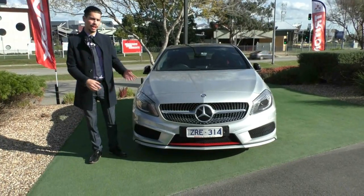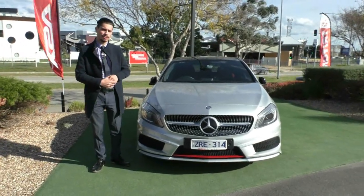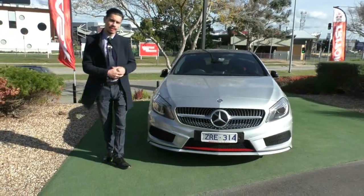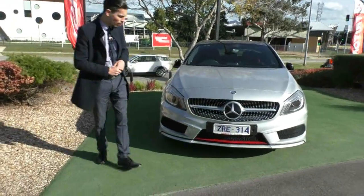Hi guys, welcome to Berwick Mitsubishi. My name is Jamie and today we're going to do a walk around video on this 2013 Mercedes-Benz A250 Sport. I'm going to run you through the exterior and interior condition and also some features and why you should actually own this vehicle as well.